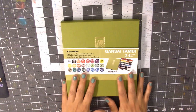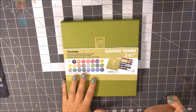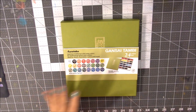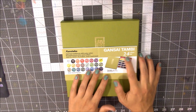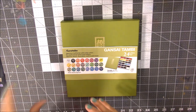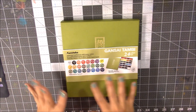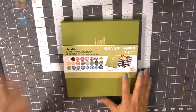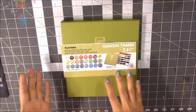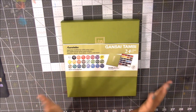So the Gansai Tambi watercolors — 'gansai' means watercolors in Japanese, and 'tambi' means something like pleasing or aesthetic, so basically 'pretty watercolors.' They come in different size sets. I have the 24-color set, and I've seen them in sets of 6 all the way up to 36. I wish I'd gotten a bigger set knowing what I know now about the paints, especially once you see how big the pans are — they're amazingly big.